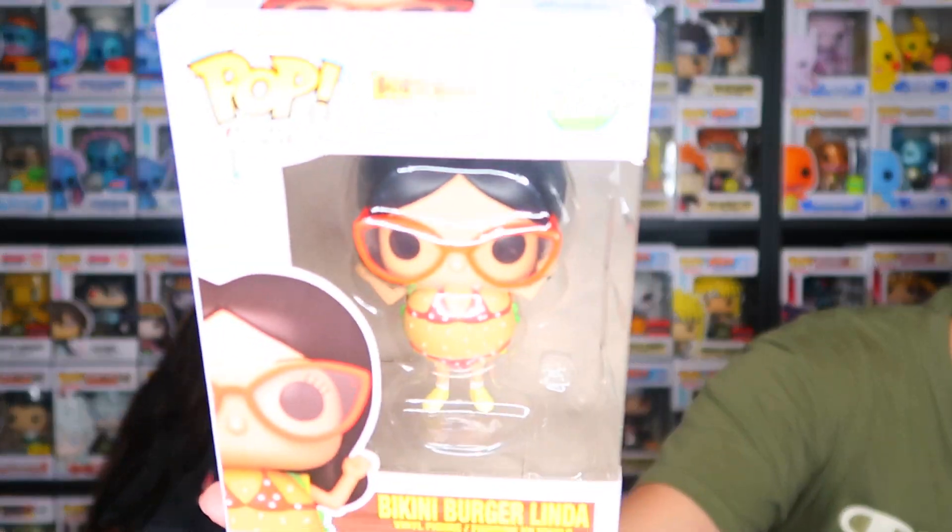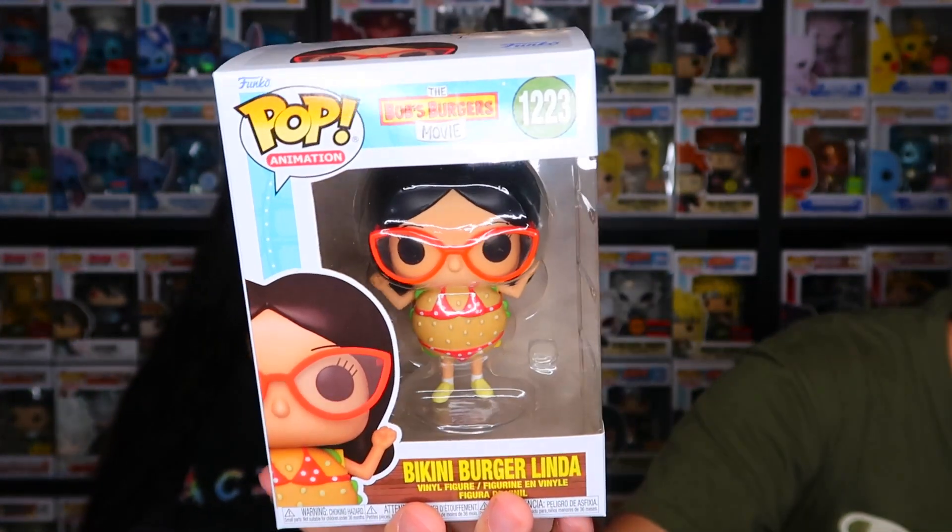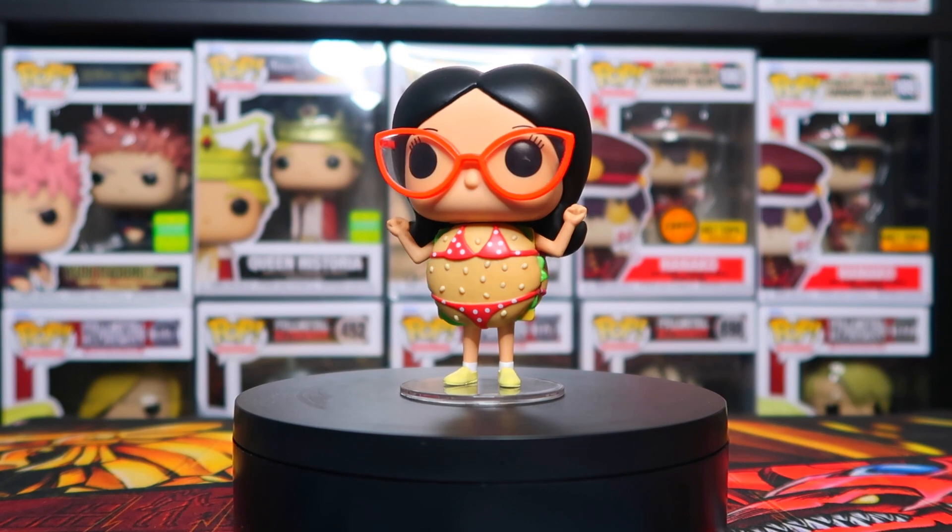Whenever we do get that one, we will show it off and do the 360s and everything. We'll eventually show off the full set for the new movie as well as the original Bob's Burgers set. So let's go ahead and get into the first one — the bikini burger Linda. Look at that!